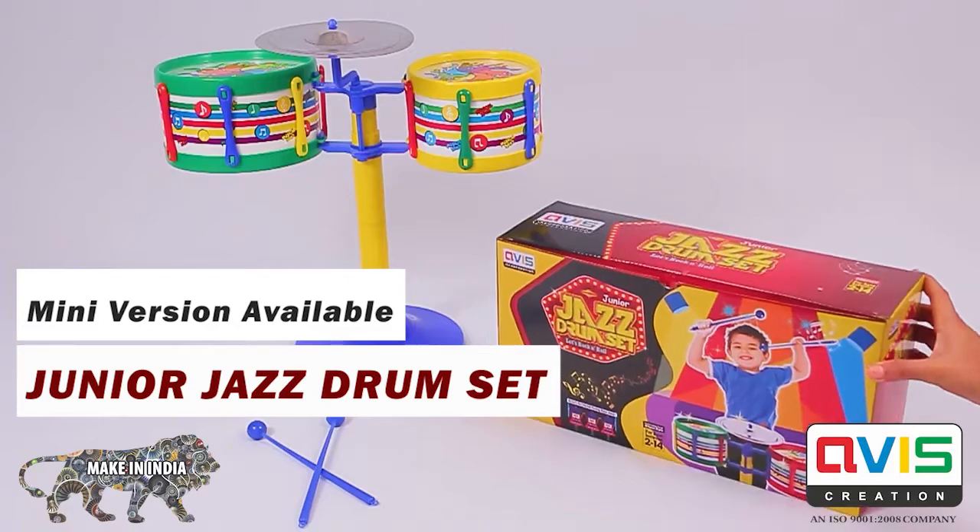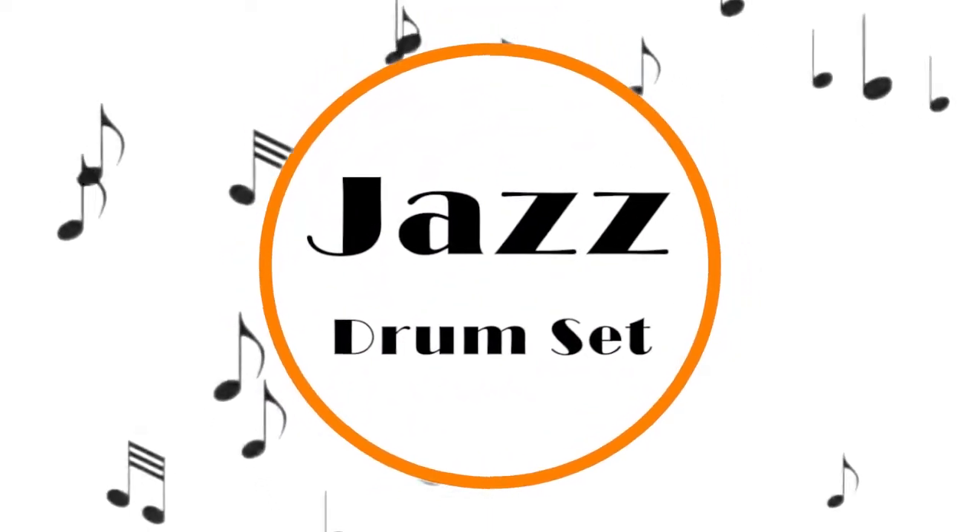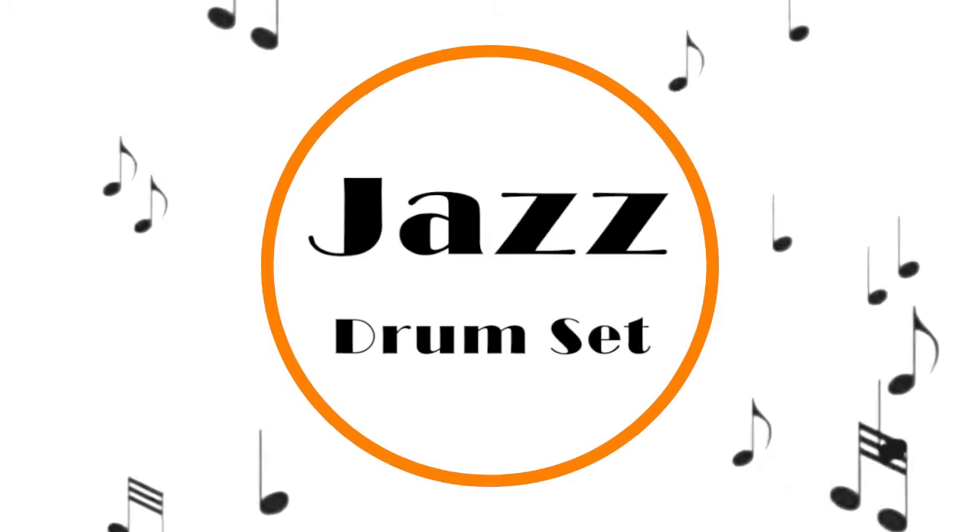Junior version also available. Let your child rock and roll with the jazz drum set.